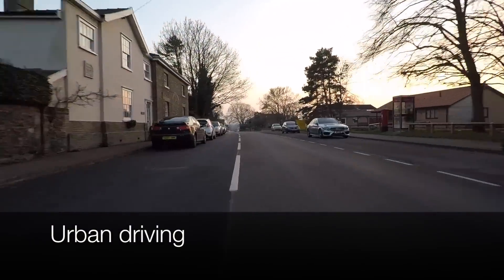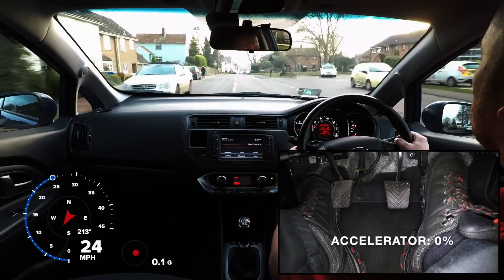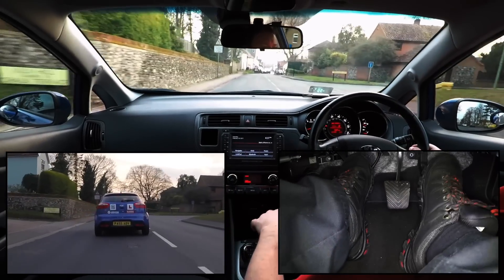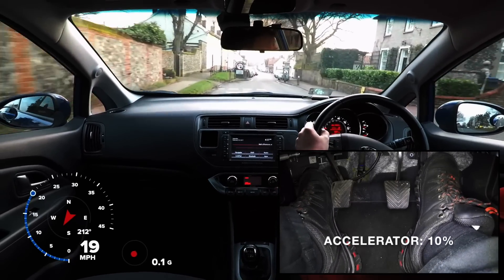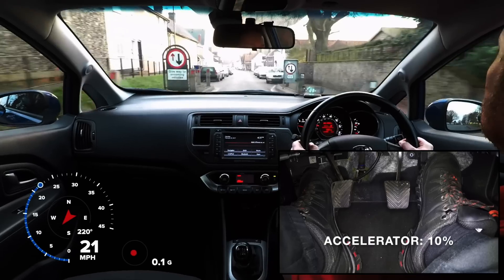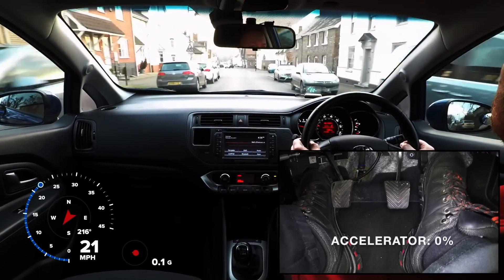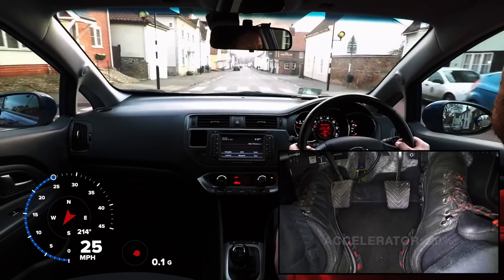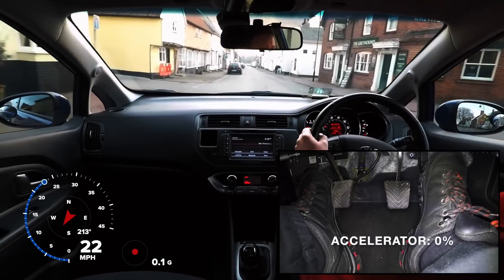Here we are driving in a busy urban street, and again we can see that we will need to control our speed carefully to stay safe. Since we are driving at around 20mph, we have a choice of 2nd or 3rd gear, but we have chosen 2nd gear as it will give more control. Just because we can change to a higher gear doesn't mean it's always the right thing to do — consider which gear will be more versatile.